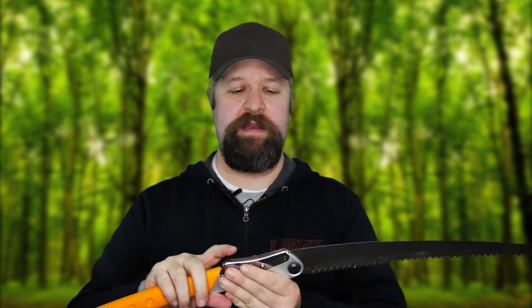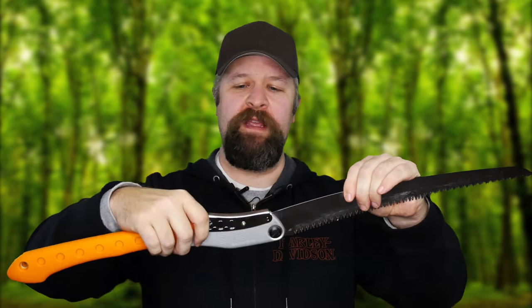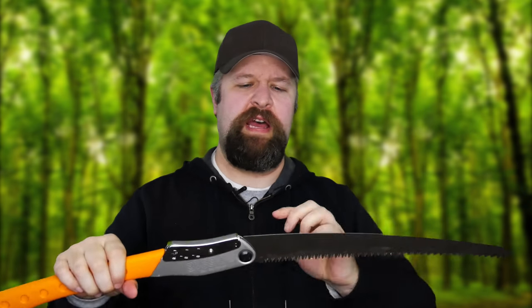It has a nice ergonomic handle, kind of a curved handle, and a two-position locking mechanism. There's really no safety on it — on the Bako you have to press a button — so there are issues if you get the angle too high, but we've cut with it plenty of times and it hasn't collapsed in my hand at all. Fourteen-inch blade, or a little longer than that, with five and a half teeth per inch, so that is large teeth — every inch has five teeth.